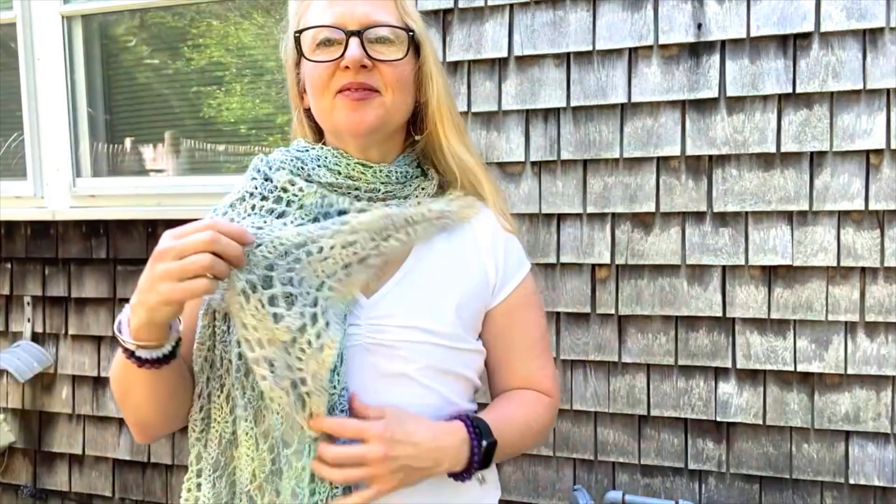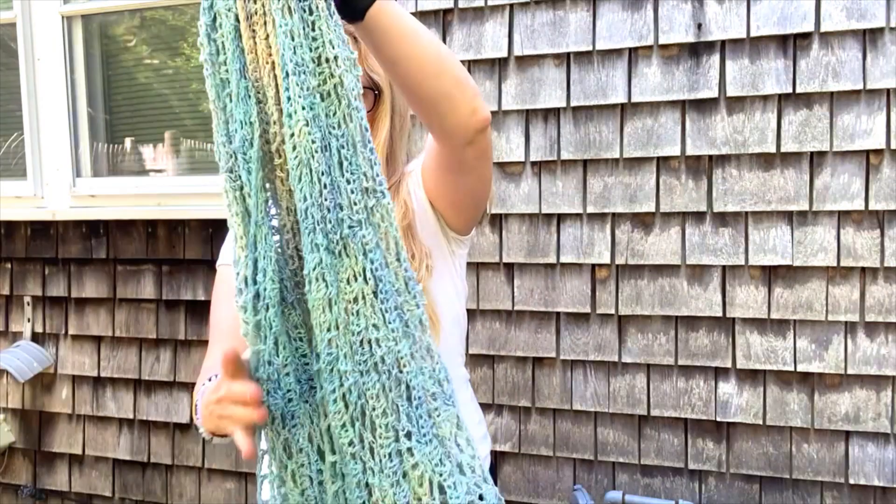Another way is to create this little flower. You can also wrap it around your neck like a scarf.